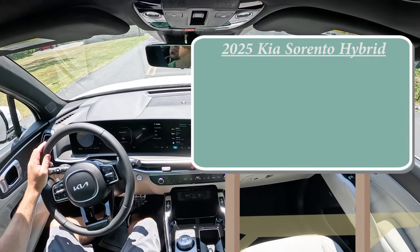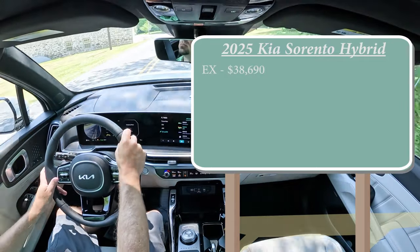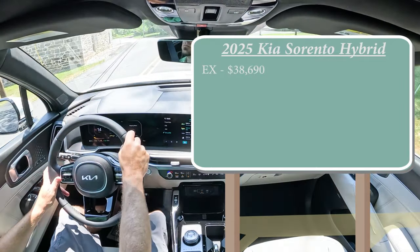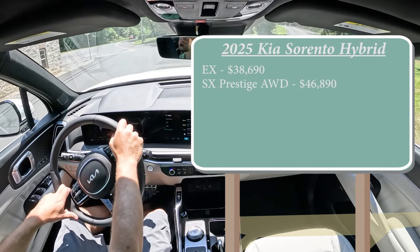There are a couple of different trim levels for the 2025 Sorento Hybrid. The first is the EX, starting at $38,690. Then you have the SX Prestige all-wheel drive, which is the one we are in today, starting at $46,890.